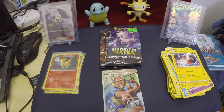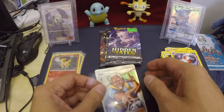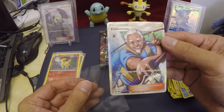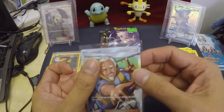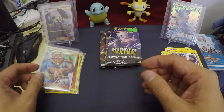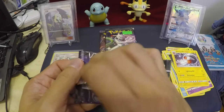We got a Fisherman here — first time I tried this one. It's really cute — a Supporter card. Very nice card. So nice. Second pack of the Hidden Fates. Let's see.